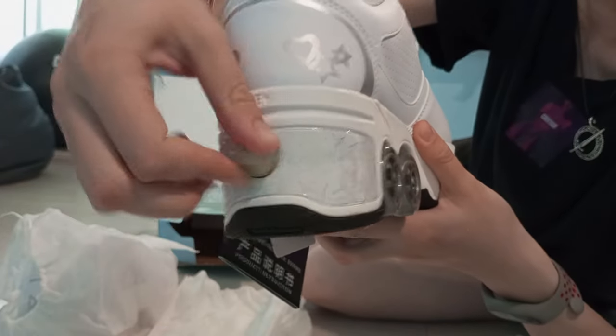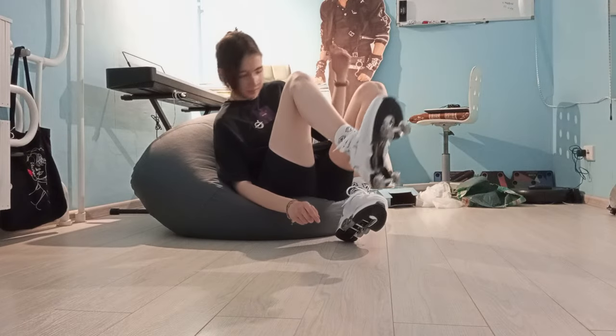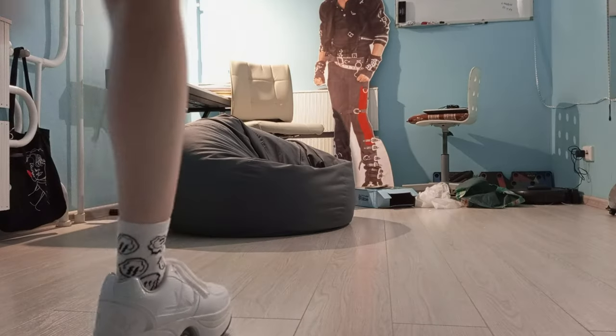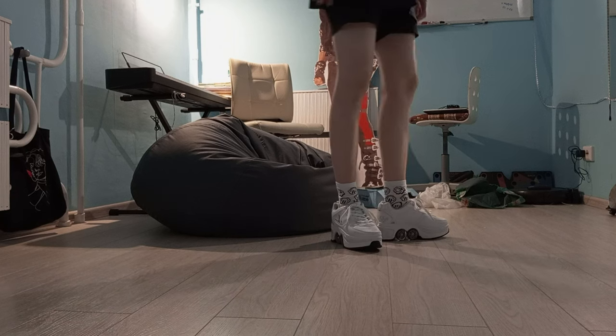I'll show you how it works later in this video — especially for people who do something first and only after read the instruction, which is attached to the trainer. That's how the trainers look without the wheels popped up.